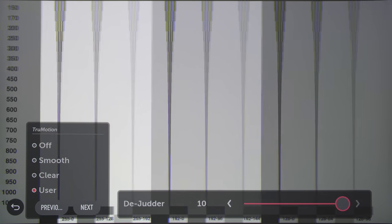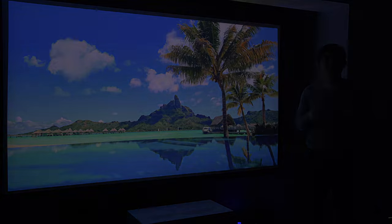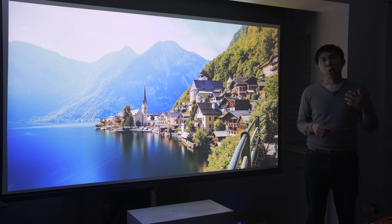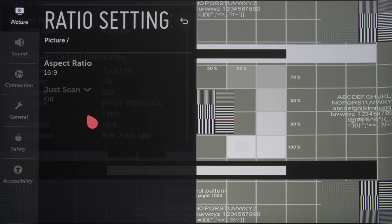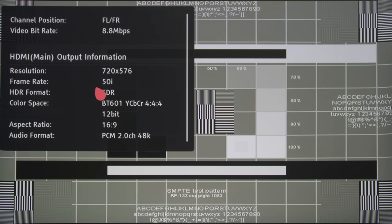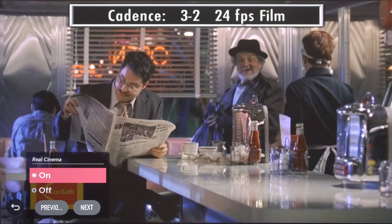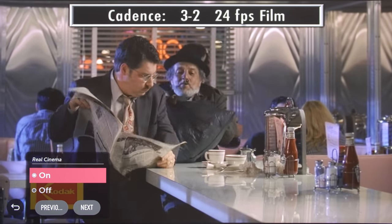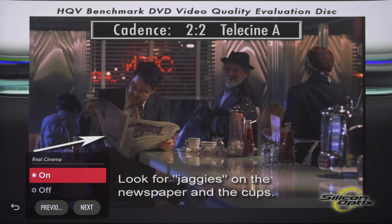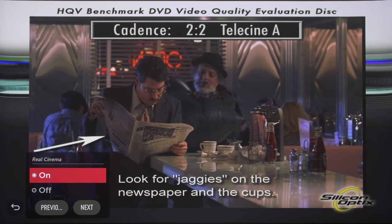A picture projected to a large screen deserves high-resolution source content, and we hope that most owners of the LG HU85LA or HU85LS will keep standard definition viewing to a minimum, since overscan cannot be disabled on the projector for standard definition material, and upscaling looked a bit soft with some junk pixels and overshoot. For interlaced film-based material, the LG HU85 lost lock intermittently on 3:2 and 2:2 cadences, so it is best to send a progressive video signal to the projector.